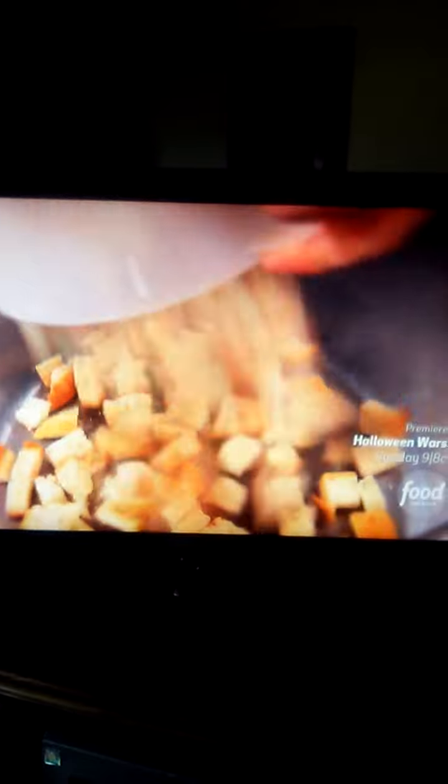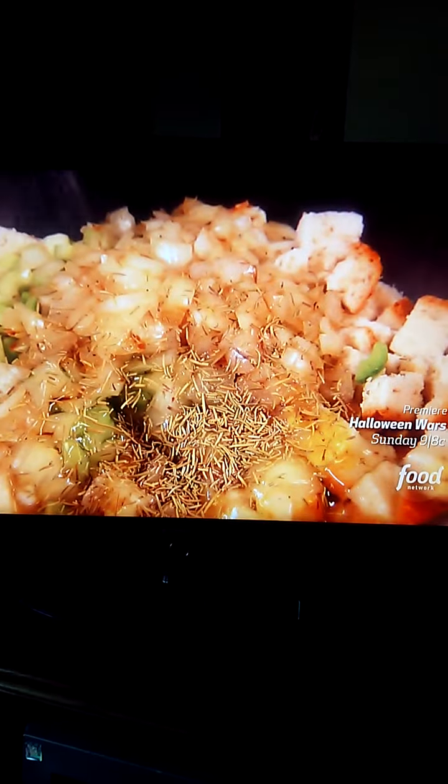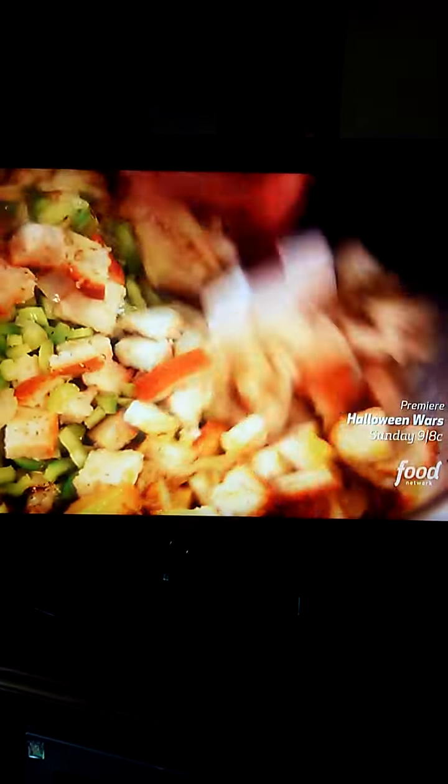That starts out with our stuffing batter — some cubed up bread, celery, a little caramelized onion, eggs, rosemary, kosher salt, a little bit of chicken broth, fresh ground pepper. This is gonna go on the waffle maker.